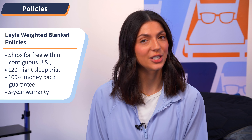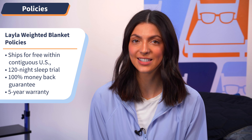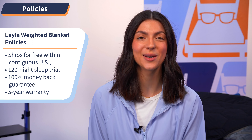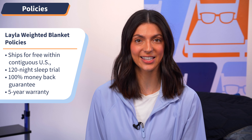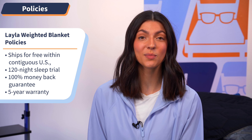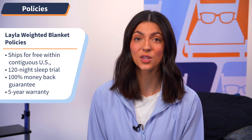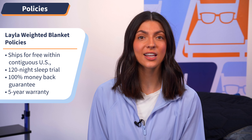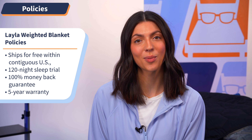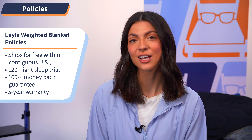Now I'm going to go over some quick hits regarding Layla's policies so you know exactly what to expect when you go to buy. This blanket ships for free within the contiguous United States and comes with a 120-night sleep trial with a 100% money-back guarantee if you decide not to keep it. This blanket also comes with a five-year warranty. These are some of the best policies I've seen with a weighted blanket. To learn more about Layla's policies, check out our full written review at mattressnerd.com or the link in the description below.